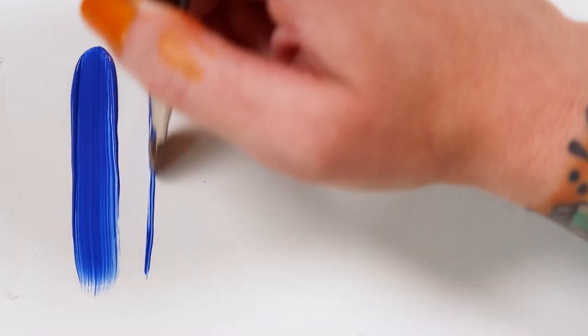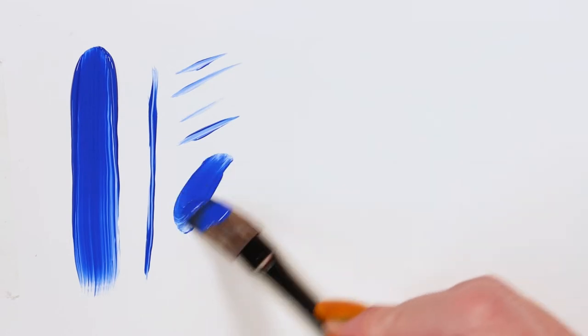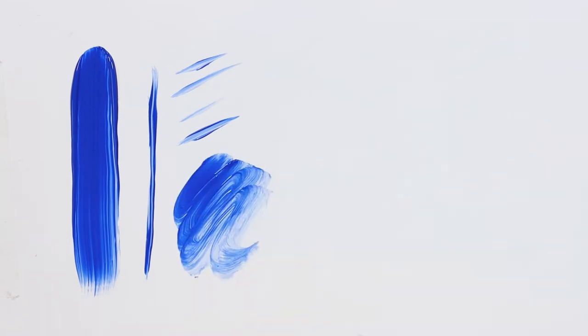The firm filaments have ample spring, making for a precise and crisp painting experience. It will hold its shape even when heavy with paint.